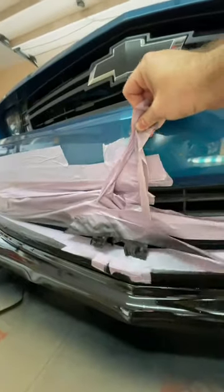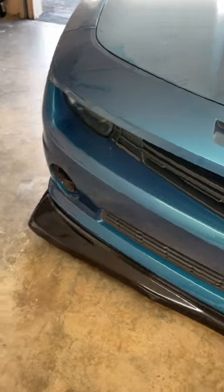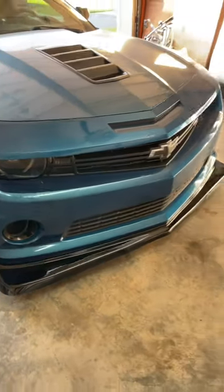Once it's done drying, start removing. Let's not be stupid like that — peel carefully. And that's how I repainted my Z28 lip like an absolute noob for under $30.